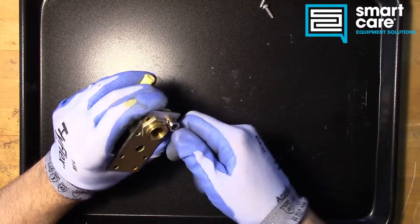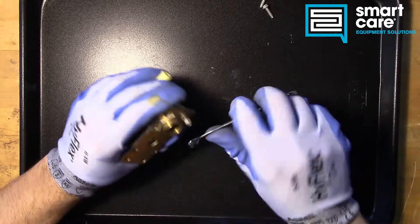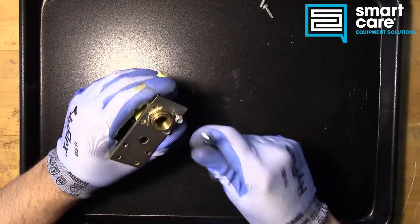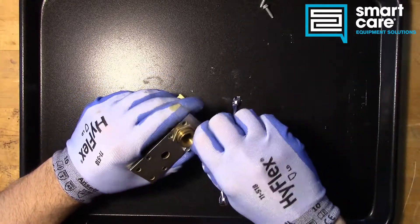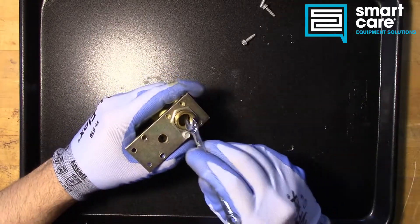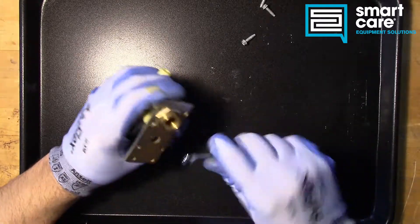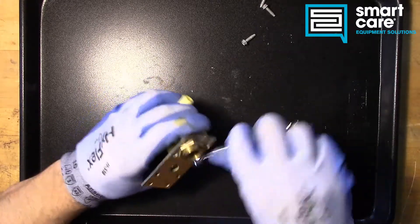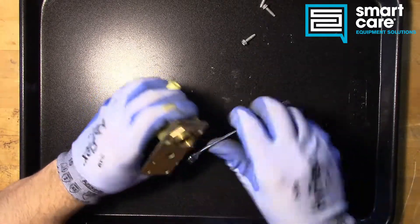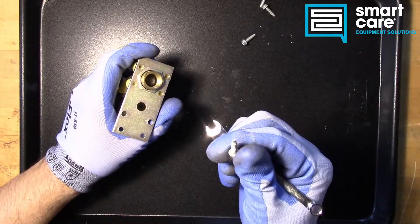NPT threads seal on a taper, but you also have to include a sealant like a paste or a tape on national pipe thread NPT. You have a tapered fitting — they kind of crush together and have an interference fit; the tighter you go, the tighter the interference gets. But there can still be a spiral leak path where a very small amount of material can run out through that spiral. NPT is pretty coarse and pretty large diameter — stuff like gas piping — compared to something like this screw fitting.